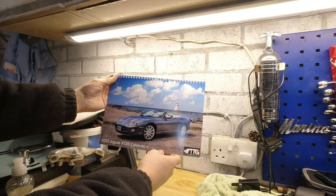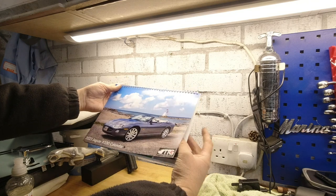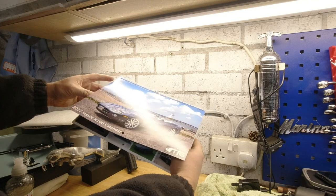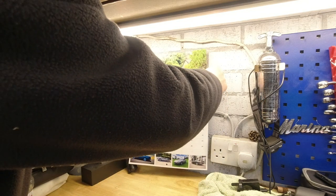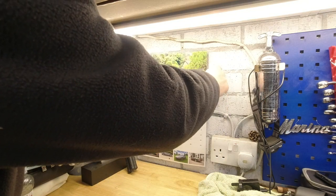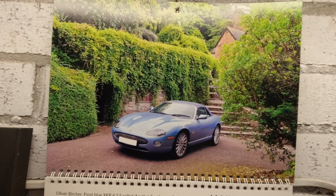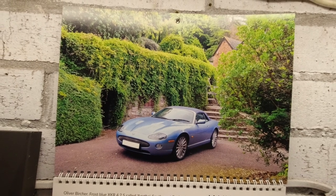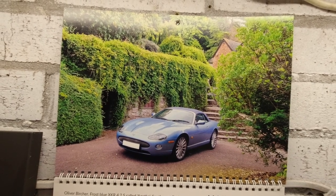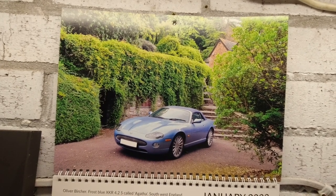Congratulations again to Utma Kitrik, the winner of our photo competition in 2022. We'll be seeing that car again in 2023. And for now we say hello to Oliver Bircher in the frost blue XKR - it's a 4.2S called Agatha, in south west England. I'm going to guess Agatha after Agatha Christie, as she's from the south west of the UK.